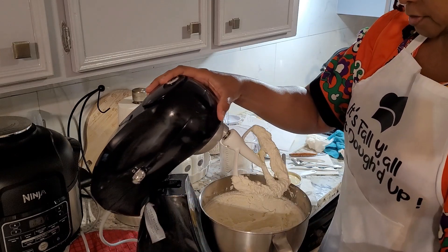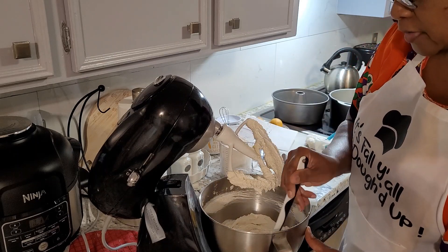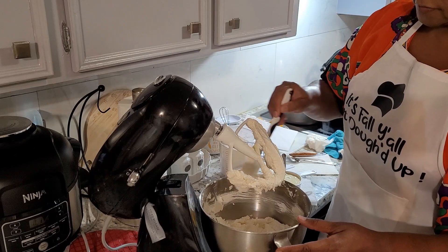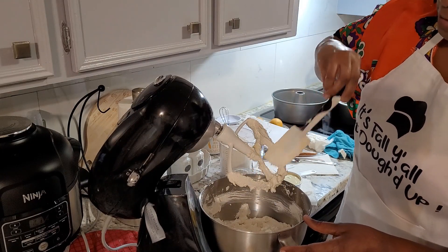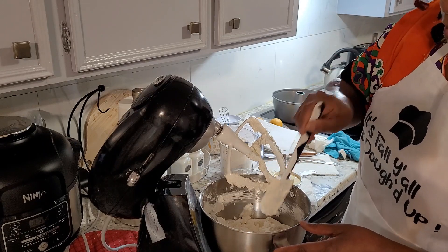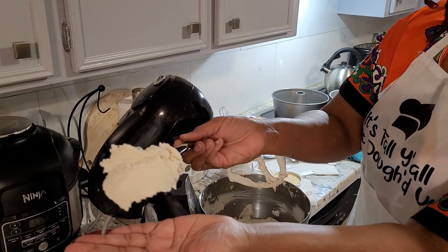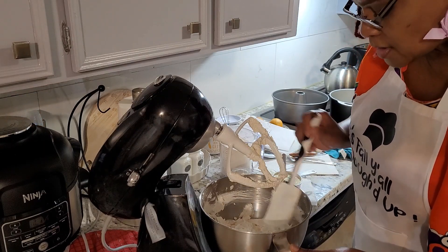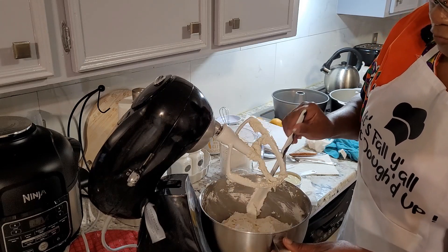Alright, that looks good. We're going to do our final scrape down and take a look at it. At this point we are getting ready to add our eggs. That's your butter and your sugar right there. We're going to be adding our eggs in one at a time, and we have five large eggs, also at room temperature.